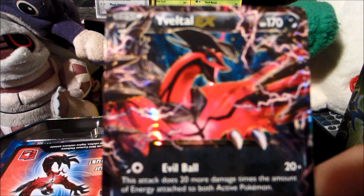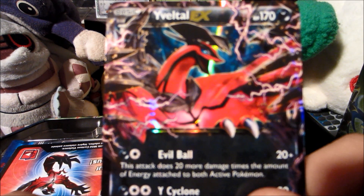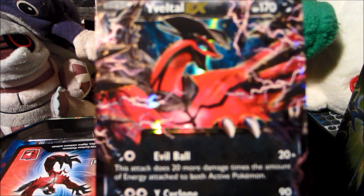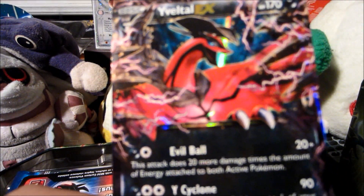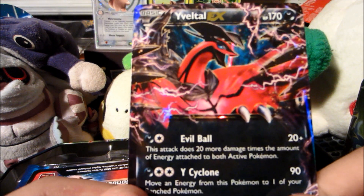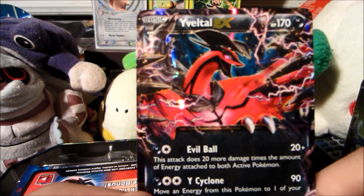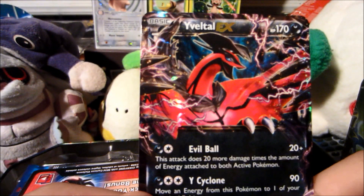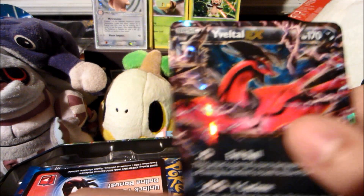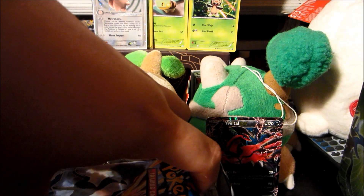There is the beautiful Yveltal EX promo card. My battery was dying so I switched batteries — sorry about that; when my camera's battery starts dying the focus gets all whack and I want you guys to view this in the highest possible quality. This looks much much better than the set version — I like the way his foot is coming out. We also have a code card, which I don't use too much anymore.